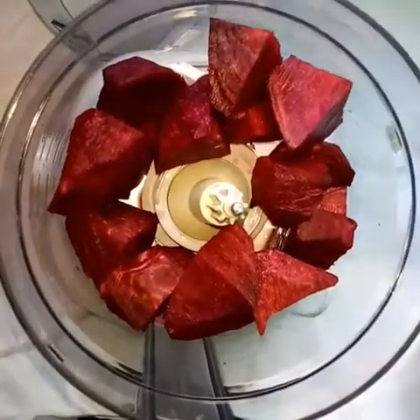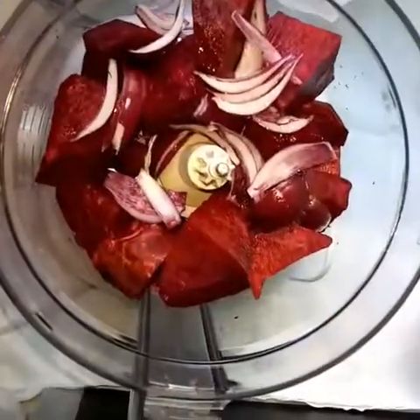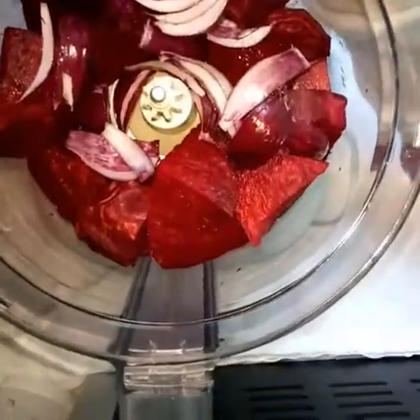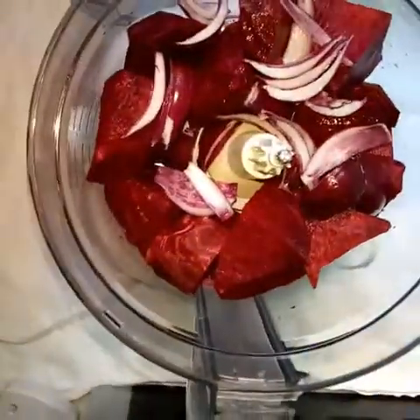In a food processor, add your beetroot, onion, and chickpeas and pulse them finely for two minutes.